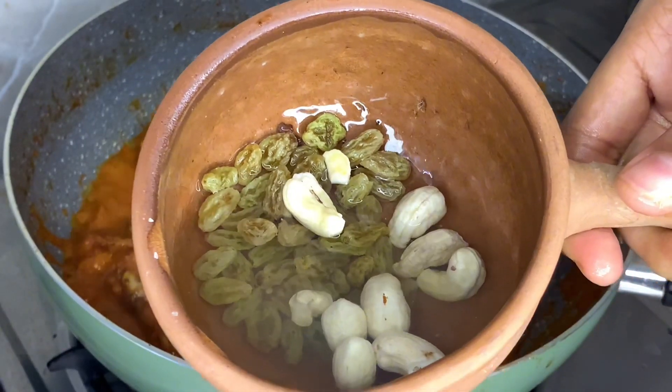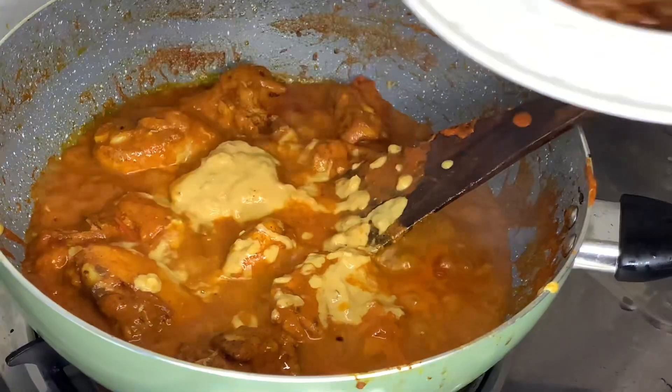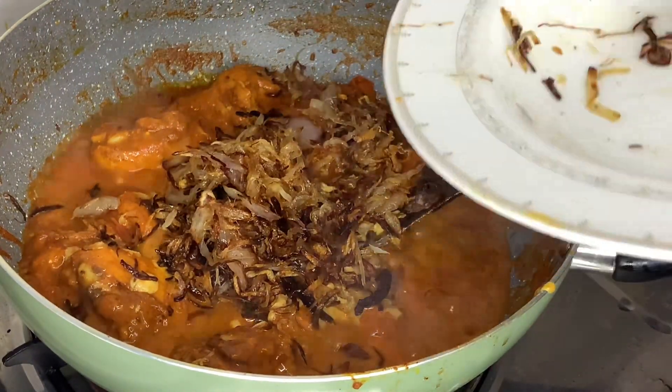Put the chicken in the pan and add the chicken in the pan. This recipe is made with chicken.